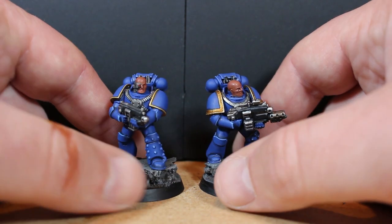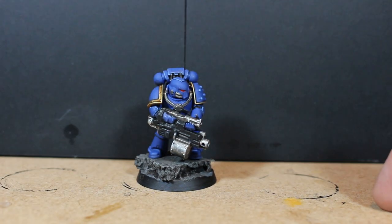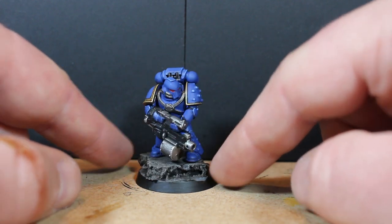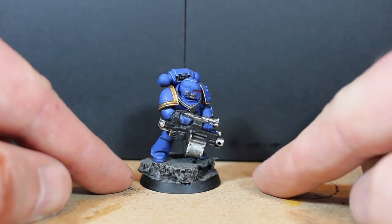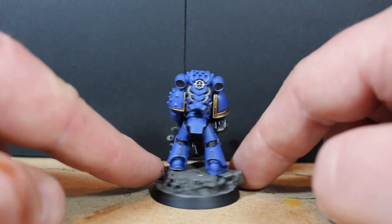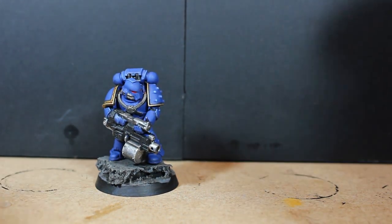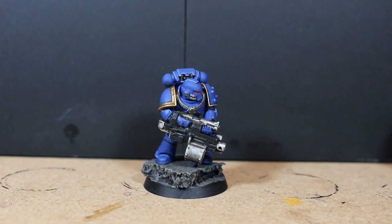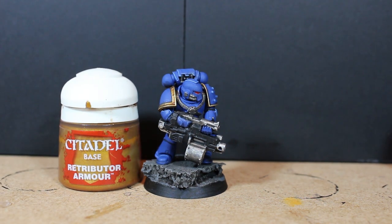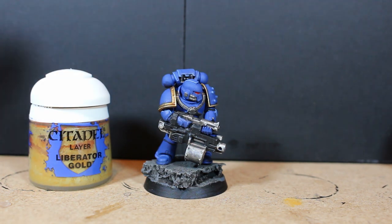Here's the heavy weapon — I think it's a heavy bolter if I remember correctly. There was a bit of a problem with this one because I just briefly sprayed over these without stripping them, so there's a little bit of a weird effect on his right arm. But other than that it turned out okay. I'm really happy with how these guys turned out, especially with the new gold on his right shoulder pad.